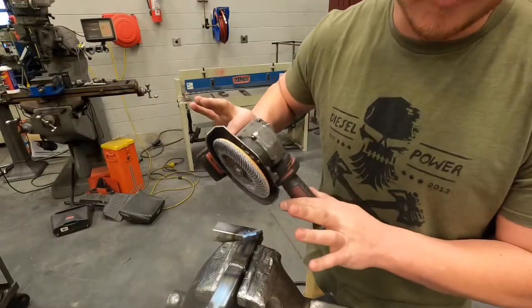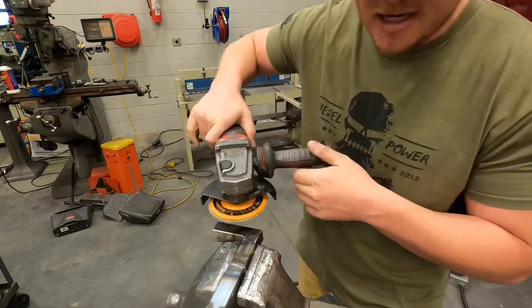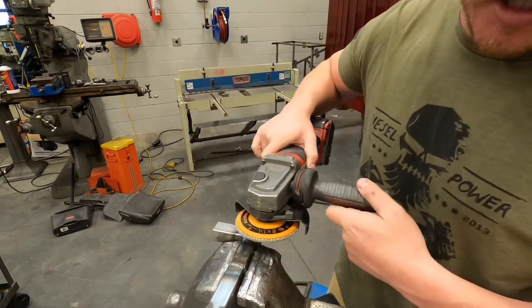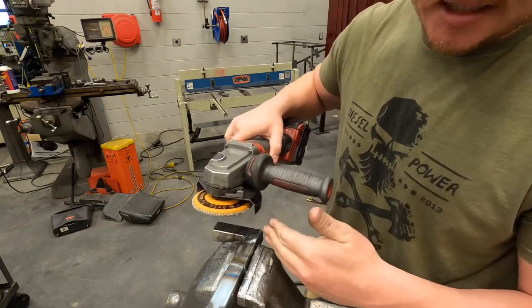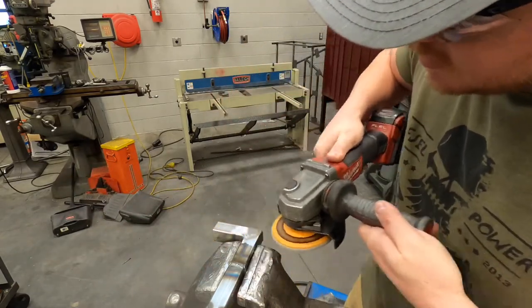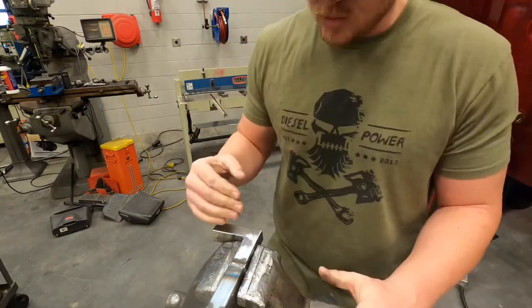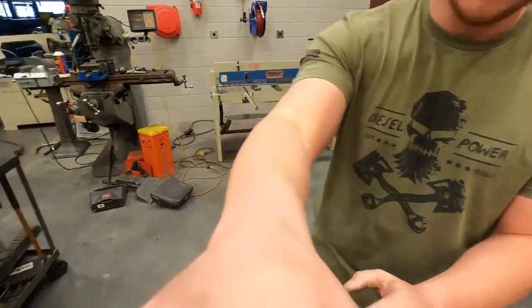With the flap disc, after I get a full cleanup and I can't see my weld anymore, I'll then start changing and putting everything random in there to distract the eye so you can't see where that seam was. When you do it right, you can't see where that seam was.